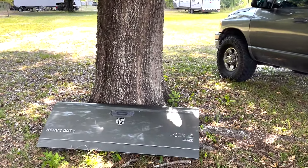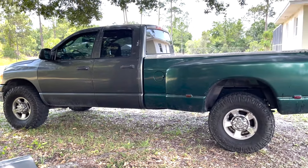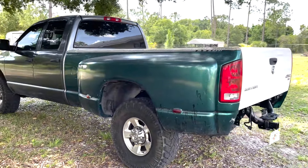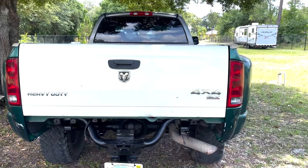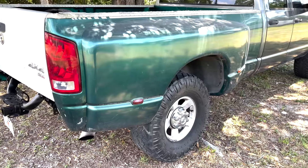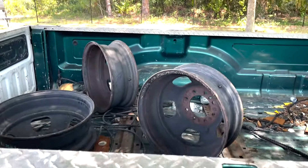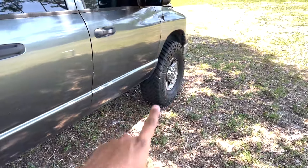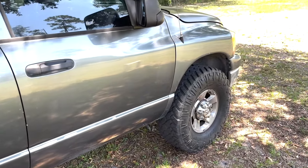Alrighty guys, we made it back. Look at this - dually bed, brother. Now I need to get the adapters, I gotta get some dually wheels. She's gonna look good. 37s fit nice, but I gotta get some dually wheels. The guy gave me three, I need three more. I need to get adapters in the front and adapters in the rear to widen that axle. And that's it.